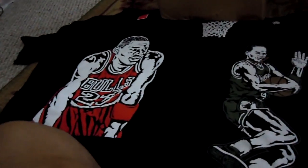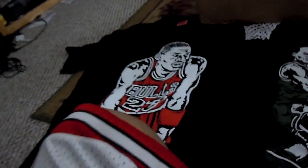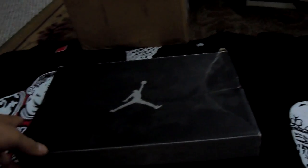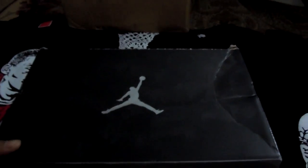Hey, what's up guys. I'm going to do a little review today about these shoes that I got in the mail. They came from China. I don't care if you like replicas or you don't, but this is just going to be a comparison between these and the real ones. It's a little unboxing video too.